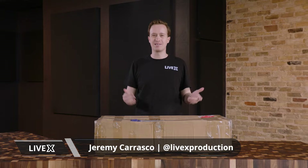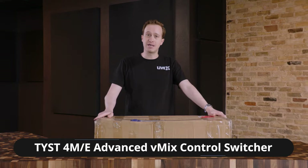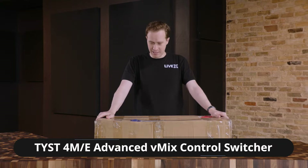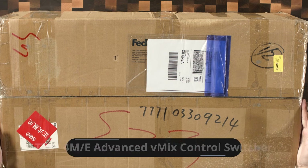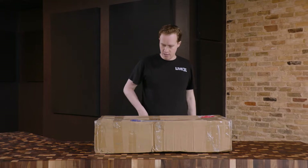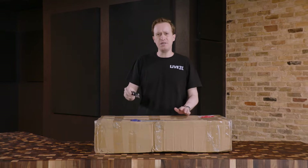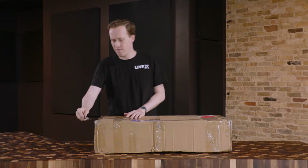Hey everyone, how's it going? My name is Jeremy and today I am unboxing the TYST 4ME vMix control panel. As you can see, this is pretty big — it just barely fits in my overhead shot here. It came directly, looks like it was drop shipped to us, and these TYST control panels are very interesting.